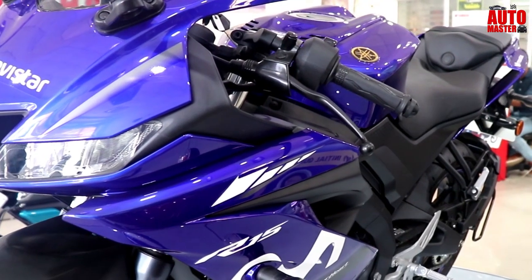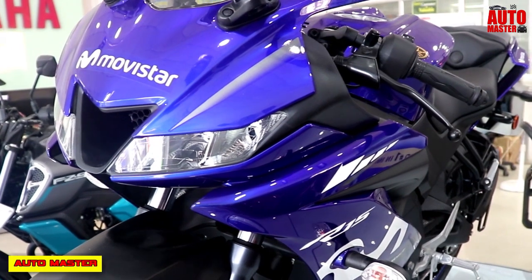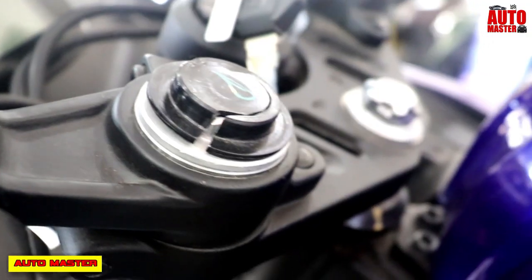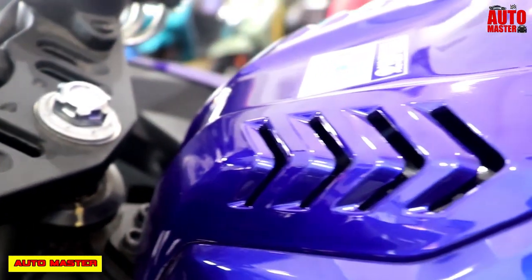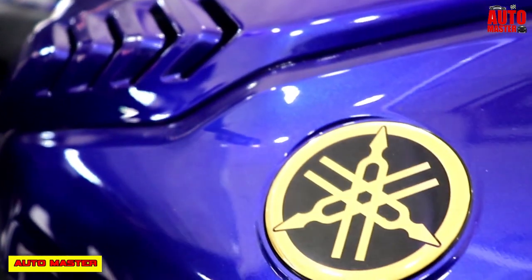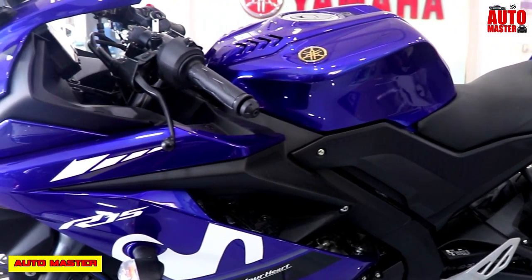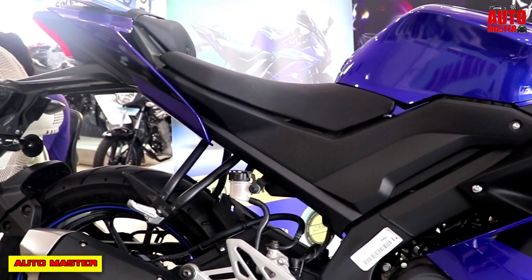Hello friends, welcome back to my channel. Today we will review the new Yamaha R15 Version 3 model bike. The bike has a sharper aggressive style, muscular tank, aerodynamic front head detail, and dual channel label system. The rear design is made for the next generation of the Yamaha R15. The bike comes in colors: red with black, blue and black, with matte finishing.